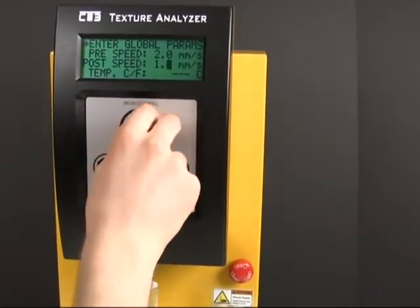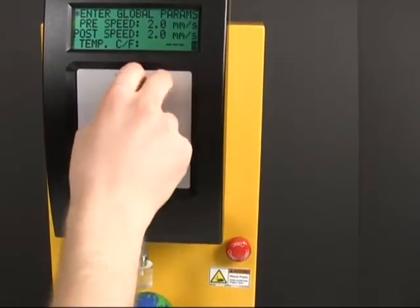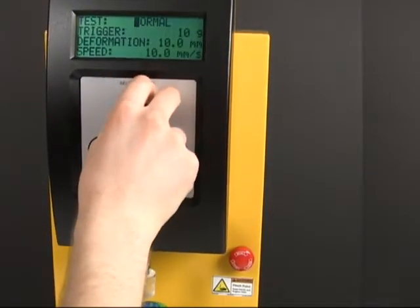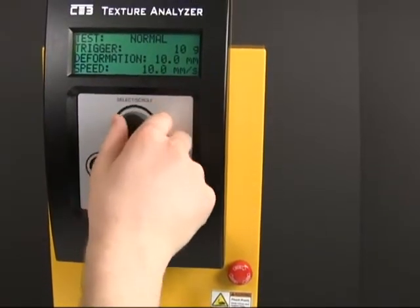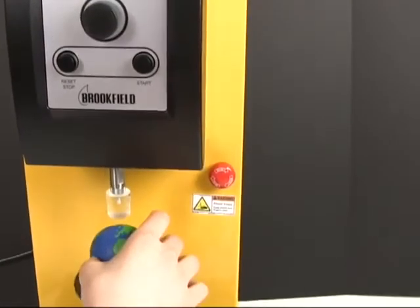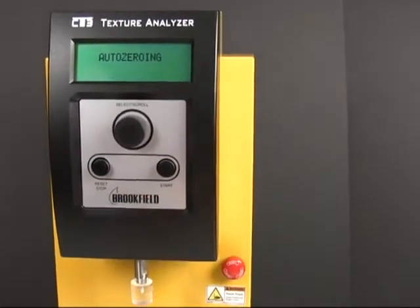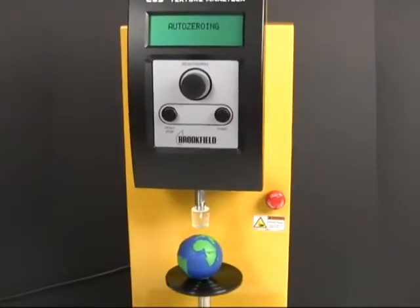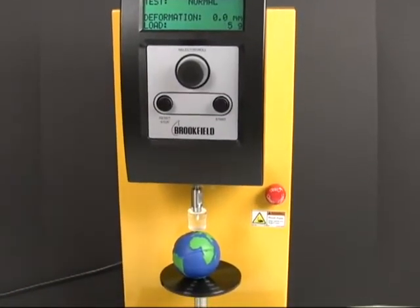I'm just going to crank up the pre-speed and post-speed — it's going to save my operator some time running these tests. Same tests — remember, don't change them and always write them down. I'm going to run this test again. I haven't moved my probe. It does this little auto-fix again. I'm telling you, if time is your main concern, this isn't a great choice.